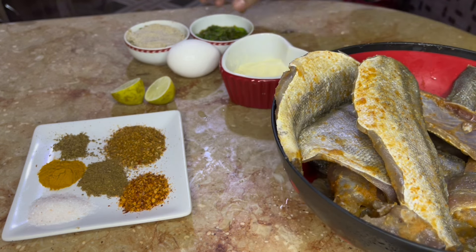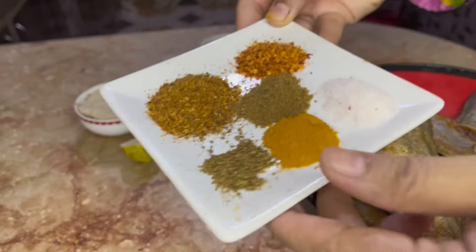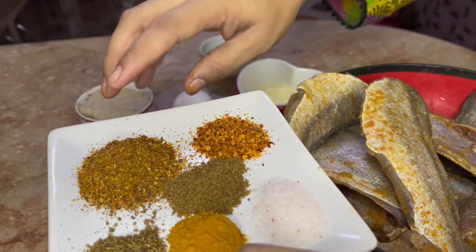Now I will add all the spices to it. I have added saabud dhaniya, saabud zeera, and saabud lalmirch.